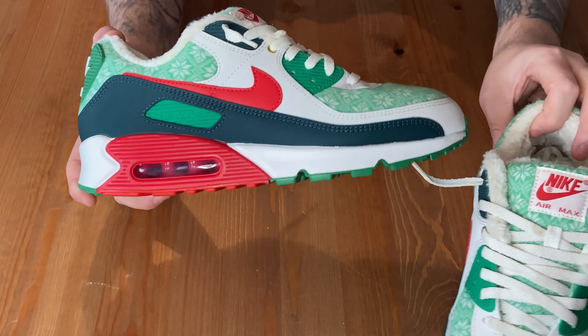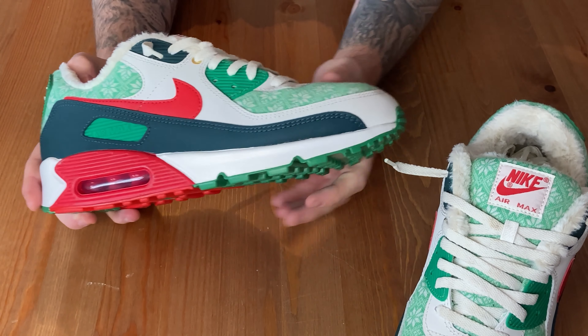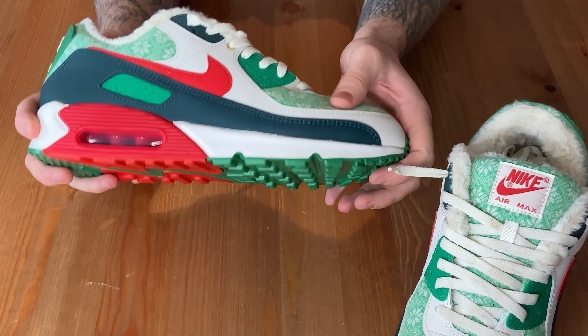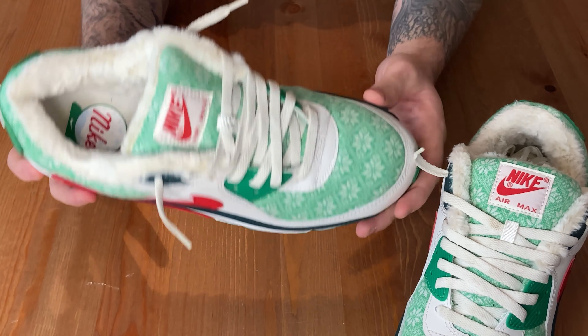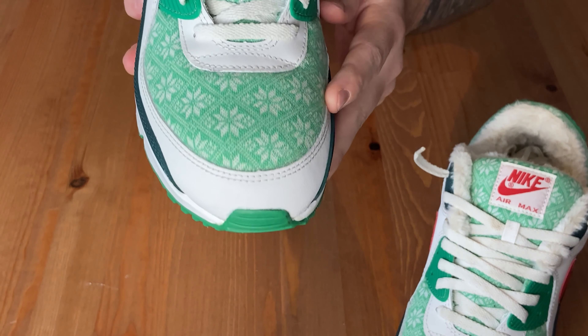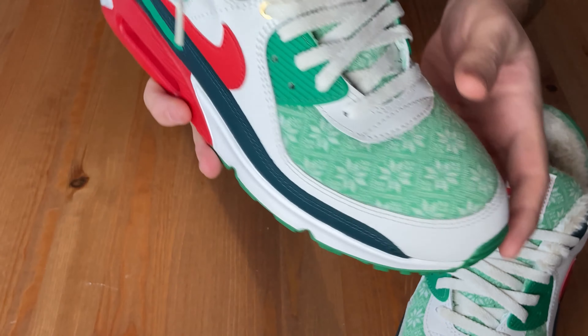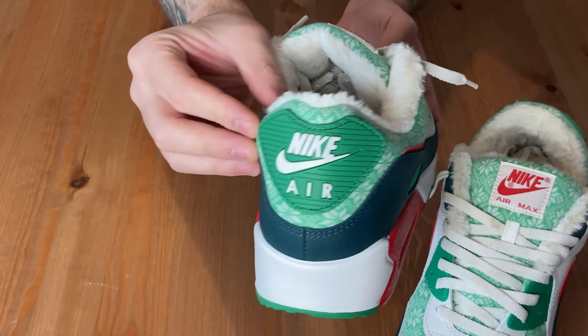So as you can probably see from here, the upper is made from this icicle graphic with a lucky green background, sort of resembling a Christmas sweater — that's where it gets its name from. This runs along the toe box, as you can see here, and then goes right around, up sort of the neck of the shoe as well and around the heel tab.